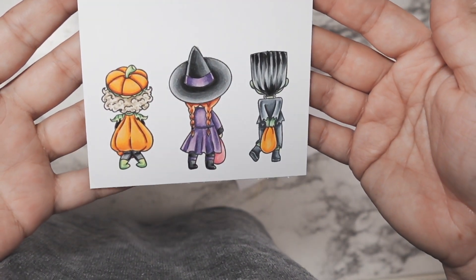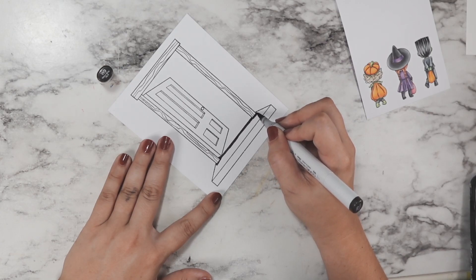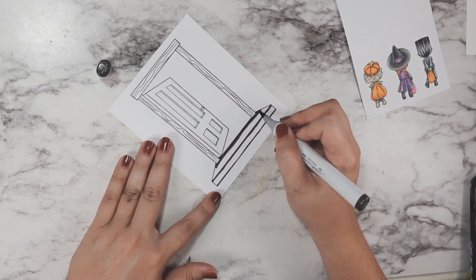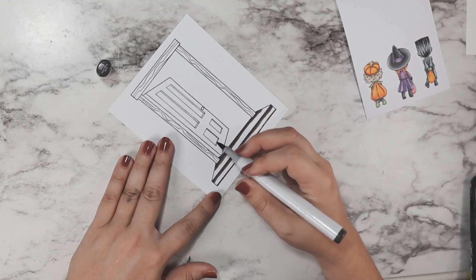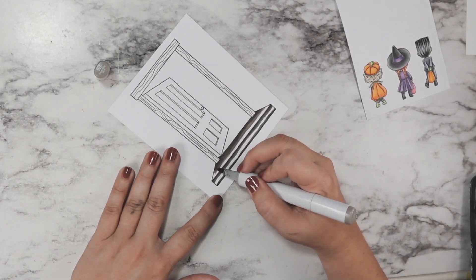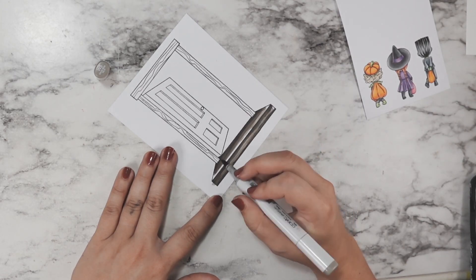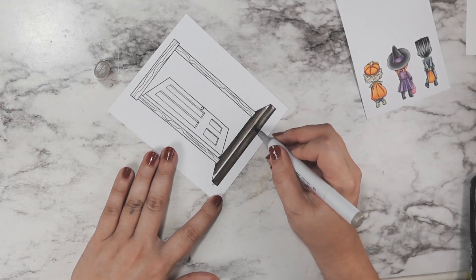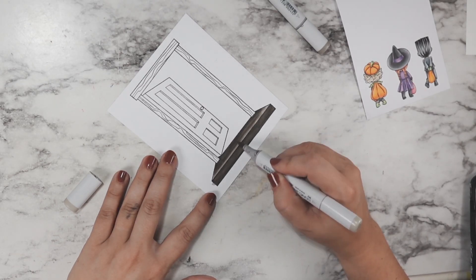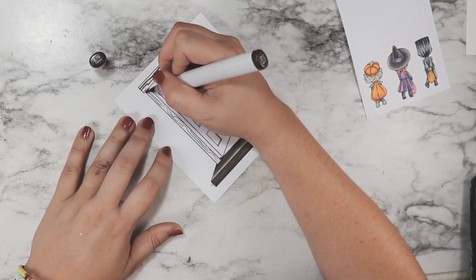I'm going to fussy cut them out and edge them in black marker — I did that off camera because this project actually took two days. I did all of the coloring, prep work, stenciling, and all of that in one day, let everything dry overnight, then finished everything on the second day. In total I have about an hour and a half into this project, which really isn't too crazy for me.